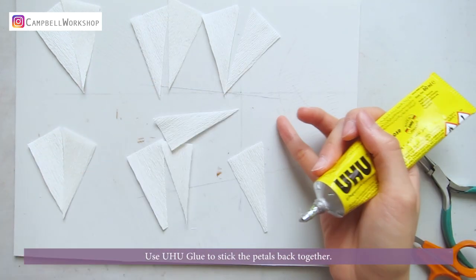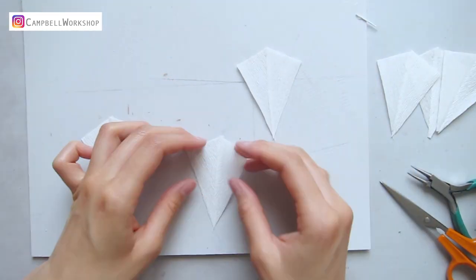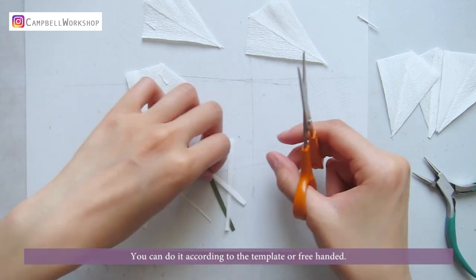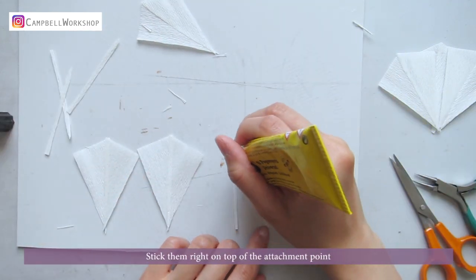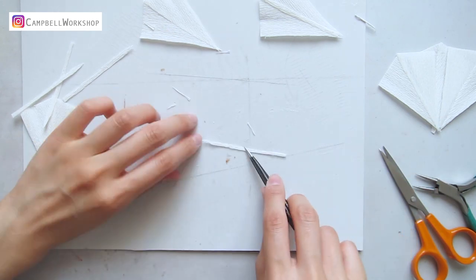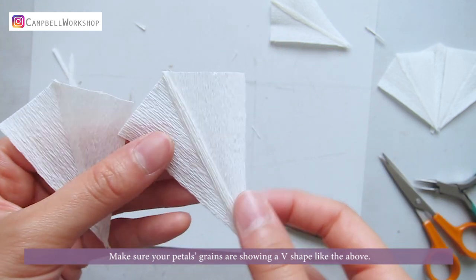Use Yucu Glue to stick the petals back together. Cut the seam line for the bigger petals. We will need 6 pieces per flower, 2 pieces per big petal. You can do it according to the template or free-handed. Stick them right on top of the attachment point, try to place it as middle as possible. Make sure your petals look like this, with the petal creases showing a V shape.